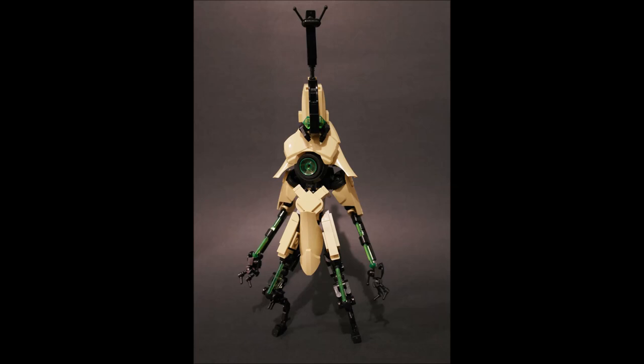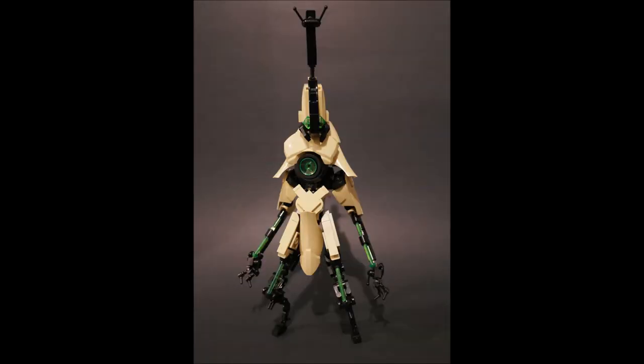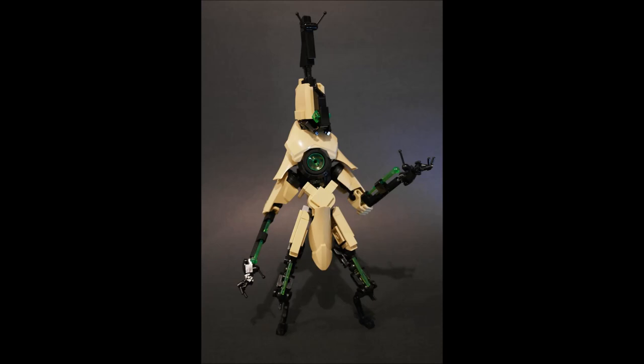This bug plague mech design calls for a crunchier, beetle-shell-like texture, and both the system pieces and CCBS parts work well in tandem to communicate that. I also love how CCBS armor pieces work flawlessly as shoulder armor but also work really well as a waistcoat design around the lower body — almost like samurai armor. Their versatility is really impressive.